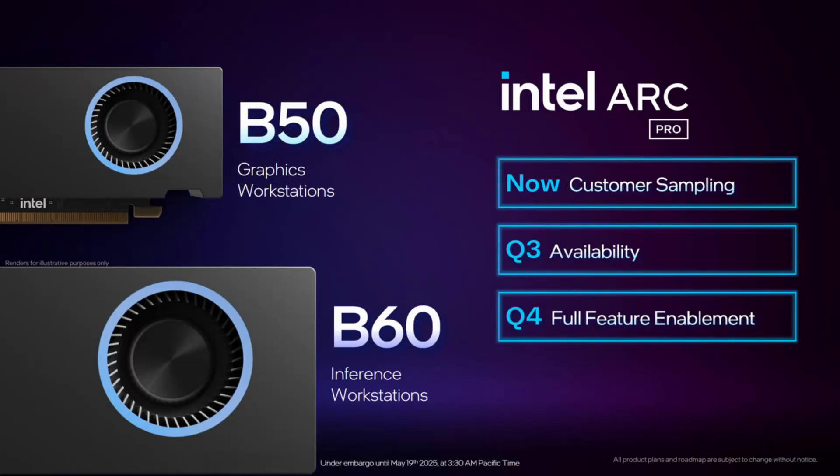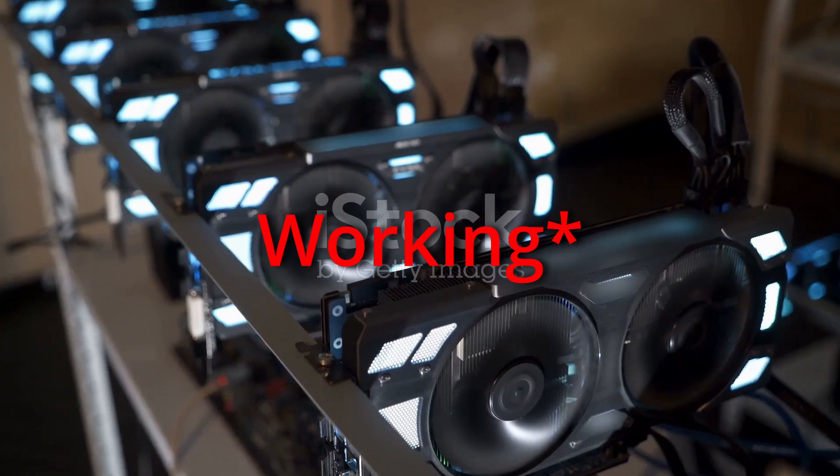Intel is launching two new Arc B Pro cards: the B60 and the B50. Those are obviously part of the Arc Pro series, meaning they are not specifically targeting gaming.